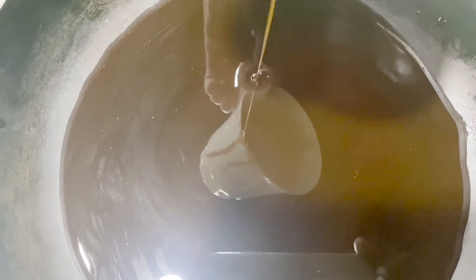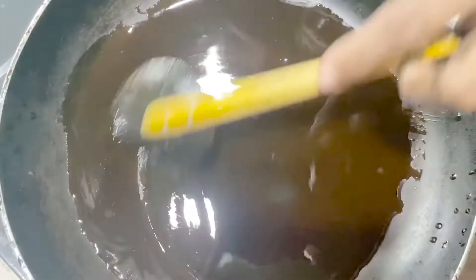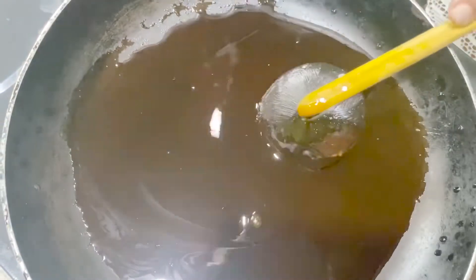Add it, then you can plug in the pan. The pan is burnt on top.